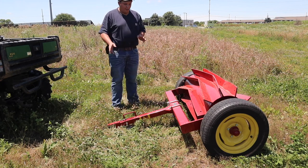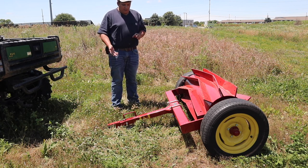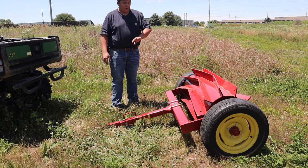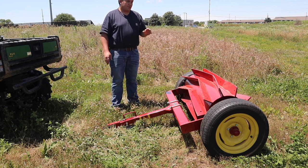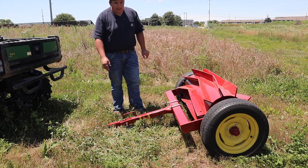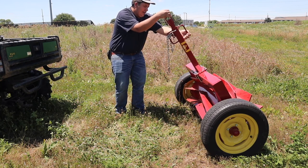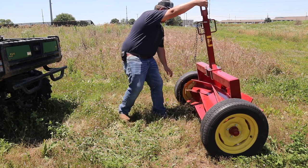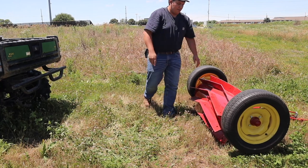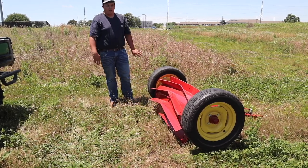I'm going to demonstrate how to flip this over — there are a couple of safety things to keep in mind. Again, this is 800 pounds, so I want to make sure it's not going to roll off. Once you reach a certain point in the flipping process, there's a lot of leverage pulling the hitch to the other side, so make sure nobody's standing in the way. Keep your arms, jaw, and face away from this thing. It's starting to pull here just a little past half turn, and I'm just going to let it go really gently. Now the roller is engaged — the blades are touching the ground and you can begin rolling your cover crop.